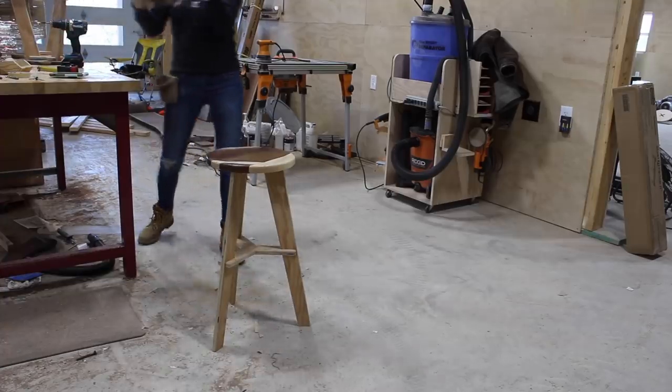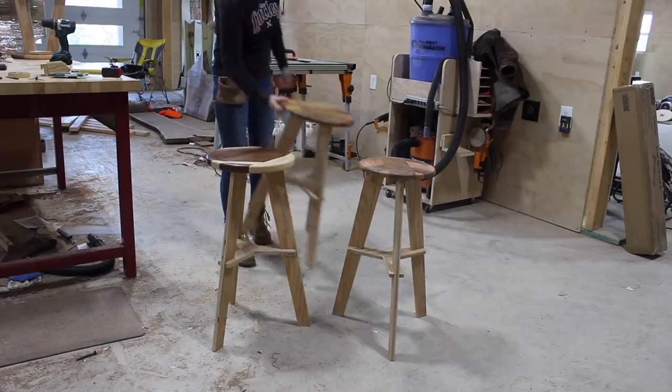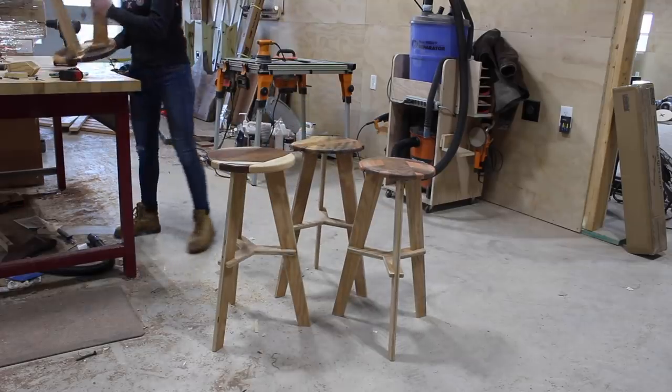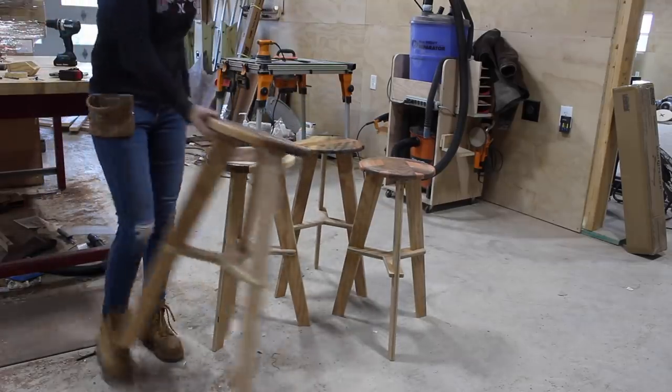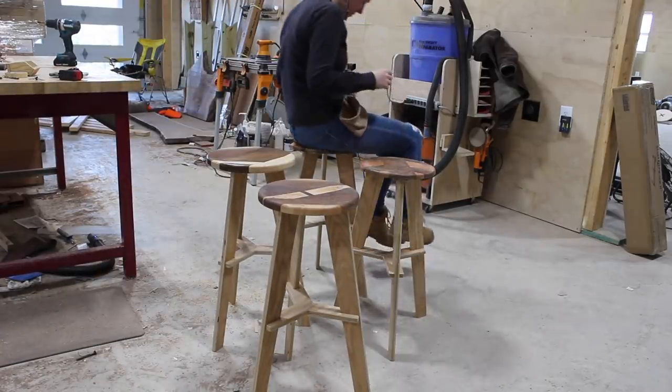I must say they feel pretty darn secure and I was — and am — really happy with the way that they came out. Honestly, never would have thought I would end up liking the raw plywood base look as much as I do. Next I repeated until all four were secure and suitable.